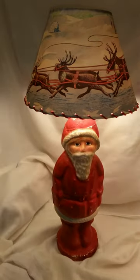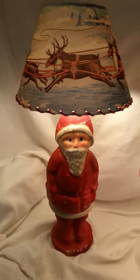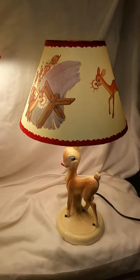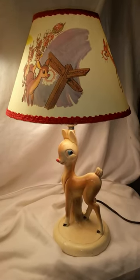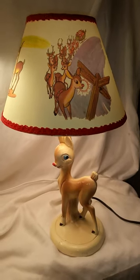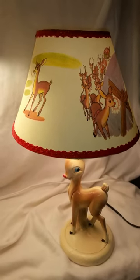I produced them and sold them. This year I have turned my attention to my Rudolph the Red-Nosed Reindeer lamp, who also needed a nice shade. And I decided to create one for him and see about selling them.